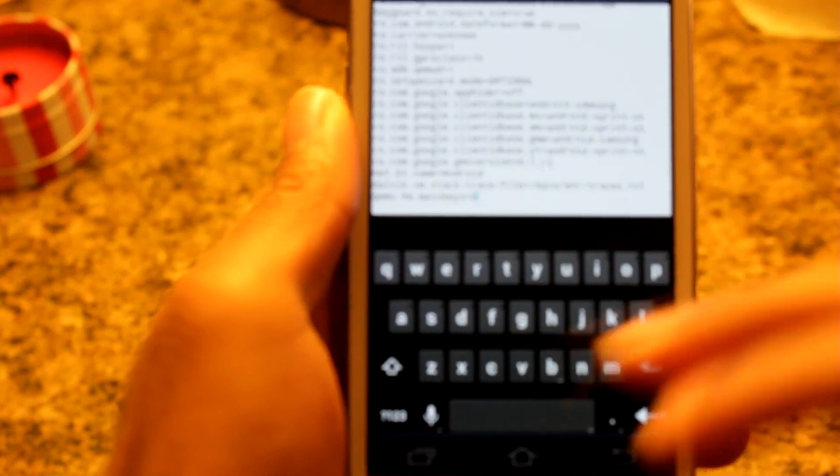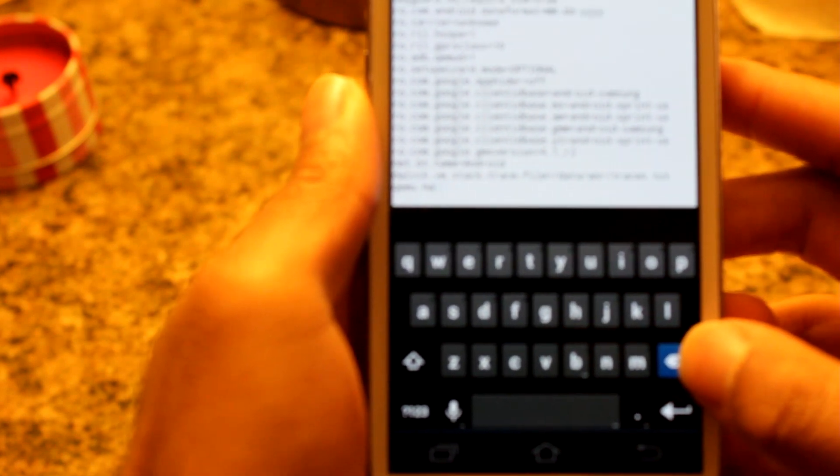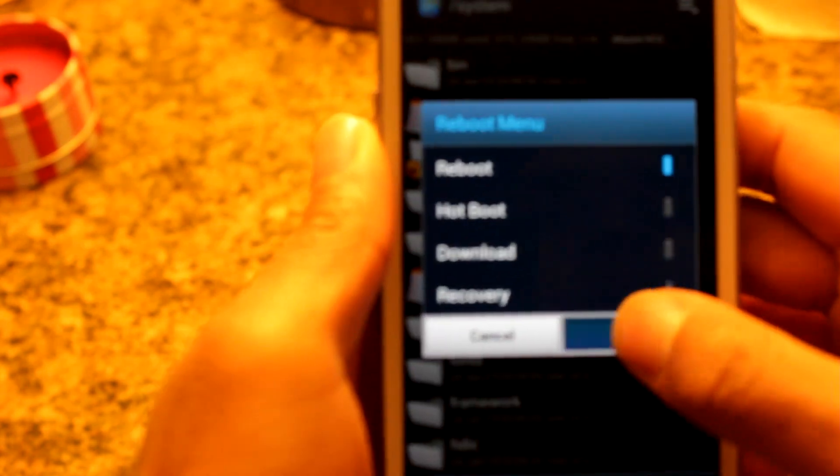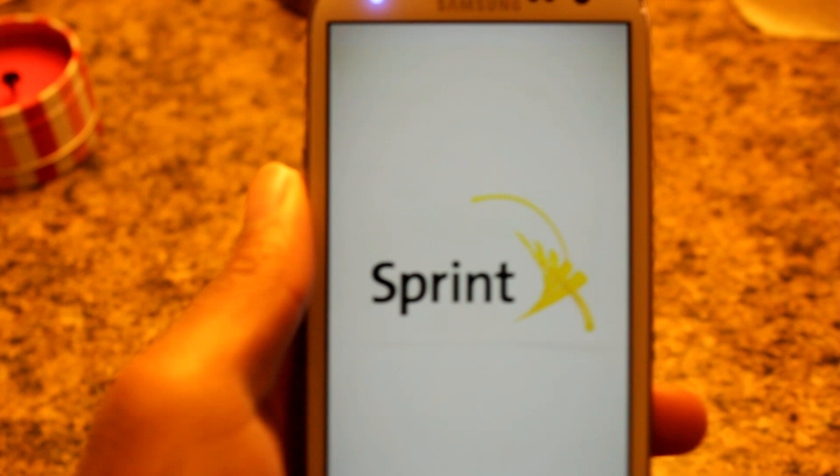To remove it, all you need to do is delete the line at the bottom that we added, then go to menu, save and exit, and then reboot your device. Your normal keys will be back as they should, and the on-screen soft keys will be gone.